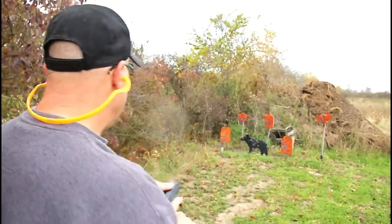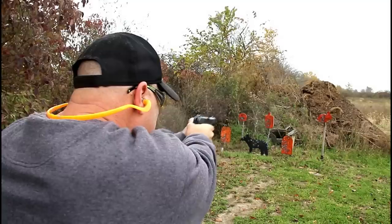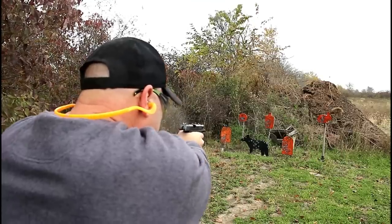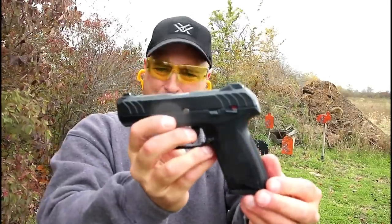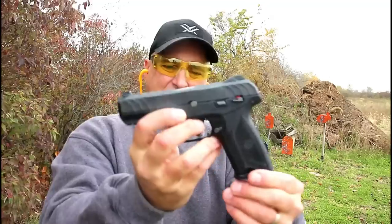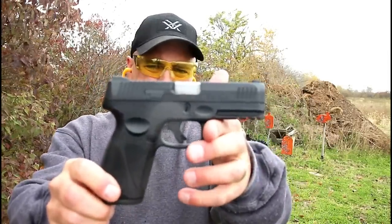Let's take a few shots with the Security 9 and see how it does. I measured the trigger pull at right around five and a half pounds. The Security 9 and the Security 9 Compact — the smaller model — are very nice guns, with many happy owners, especially at that under-$300 price. But now we've got the Taurus G3.